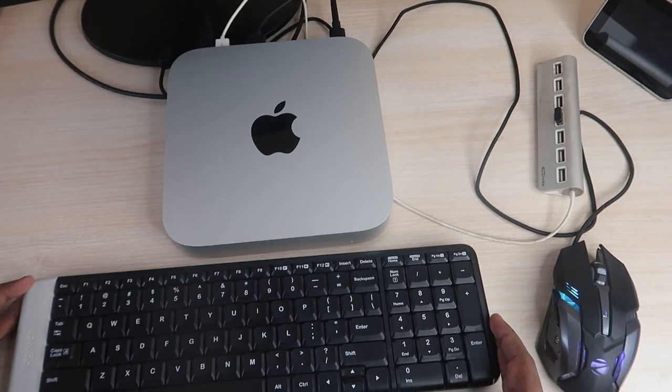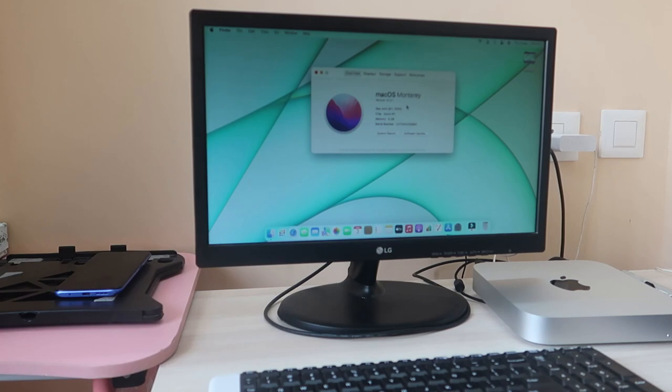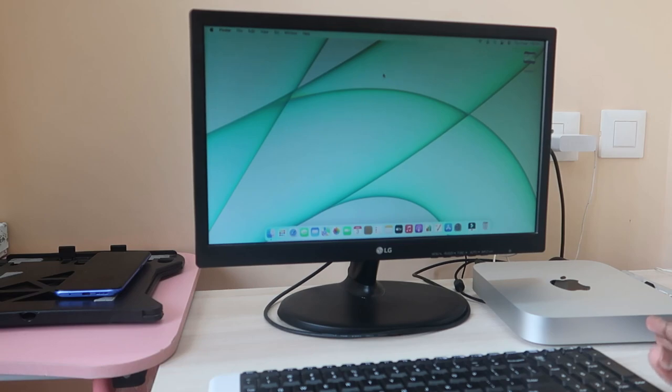Here is the macOS — this Mac Mini is running on macOS Monterey version 12.2.1. This is the Mac Mini M1 2020 version, with the Apple M1 chip and 8 GB of RAM with 256 GB of storage. After unboxing and initial setup, I have around 200 GB of free internal storage available. The system uses around 50 GB for the OS, so you get approximately 200 GB of free usable storage.